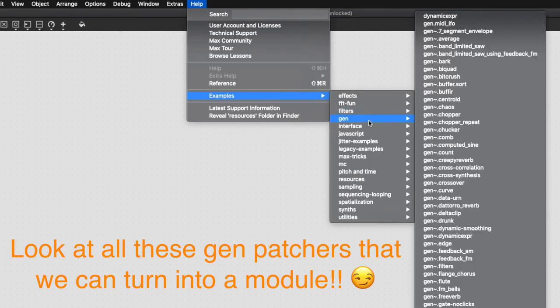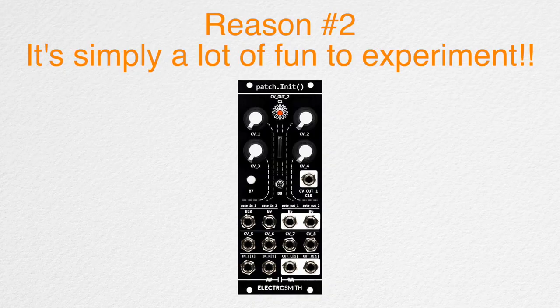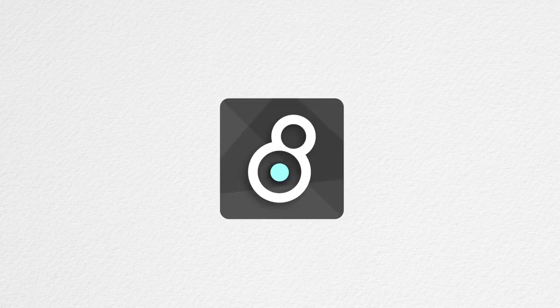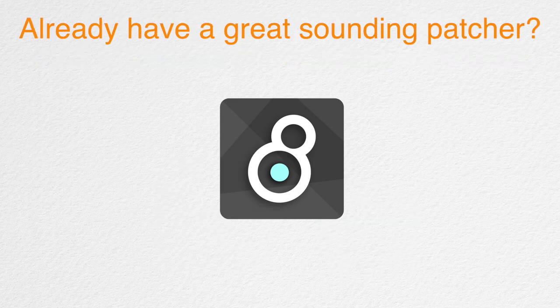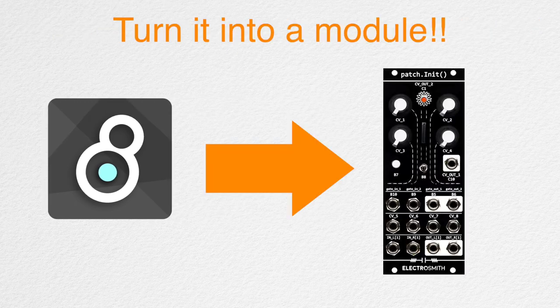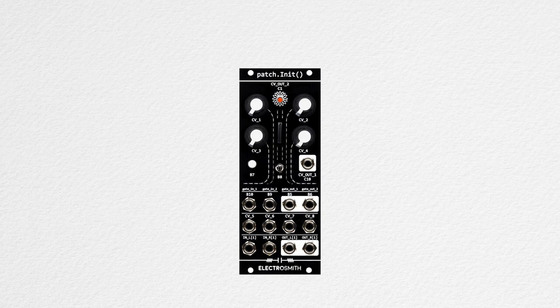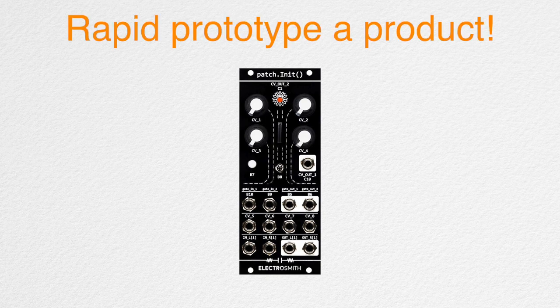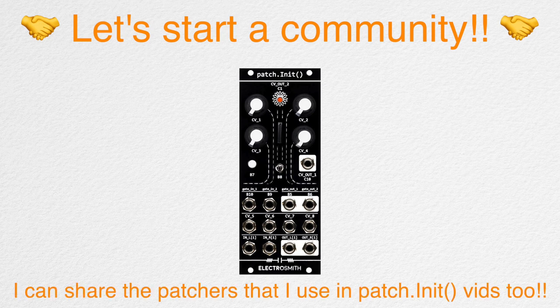We can also use existing patchers provided by Electrosmith or Cycling 74 — see if there's an existing patcher or code that'll work perfectly as a module. Or you can simply have fun experimenting. For people with experience using Max, Pure Data, or C++, leverage your skills and make a custom module. Do you have the best sounding FM synth made with Max MSP Gen Tilde? Turn it into a module you can control with Chance or Maths. It could also be perfect for rapid prototyping a potential product, and we could even start a community around Patch Init and share programs.